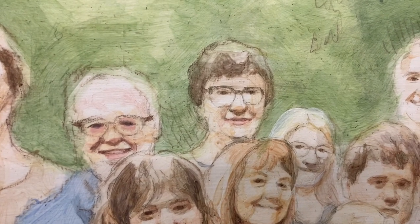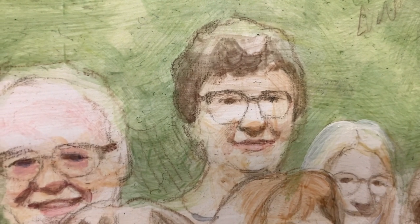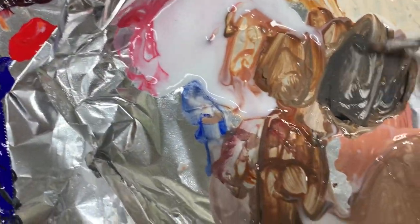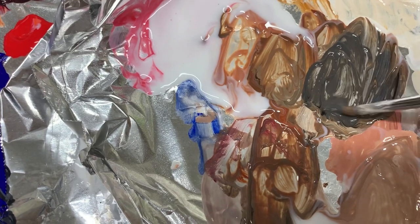I'm going to focus on this gentleman right here. Here he is in the reference photo — we need to add some darker values to his hair and block in some more accurate form. We're going to take some raw umber dark and ultramarine blue and mix that, and that'll be the foundation of what we do.